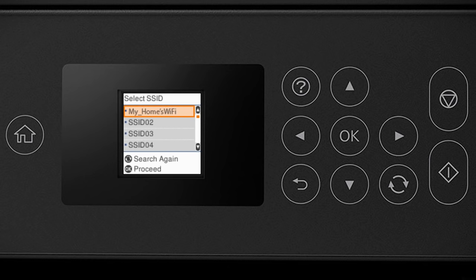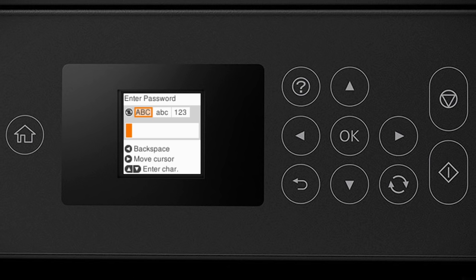Now you'll choose your wireless network and enter its password. Use the arrow buttons to select the name of your wireless network, then press the OK button. Next, enter your wireless password using the buttons on the keypad. Use this button to switch between uppercase letters, lowercase letters, or numbers or symbols. Use the up and down arrow buttons to select a character. Press the right arrow button to move to the next character. Press the left arrow button to delete characters. When you're done entering your password, press the OK button.